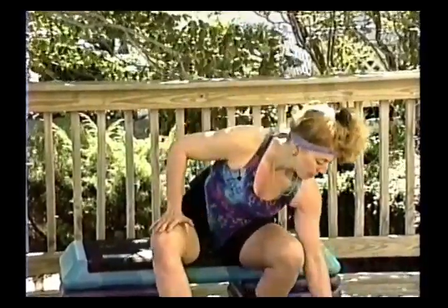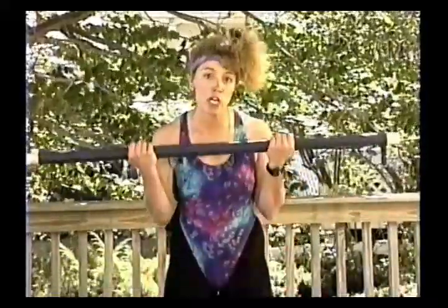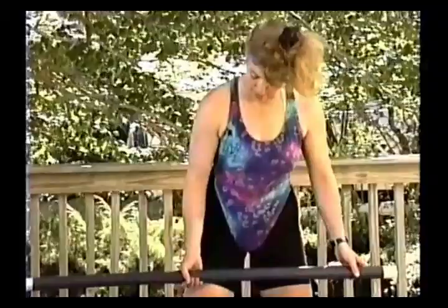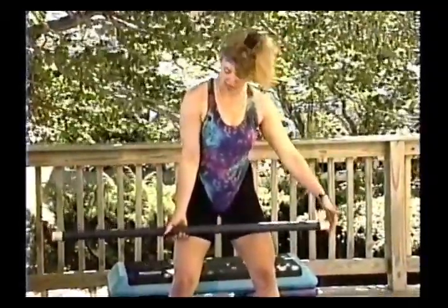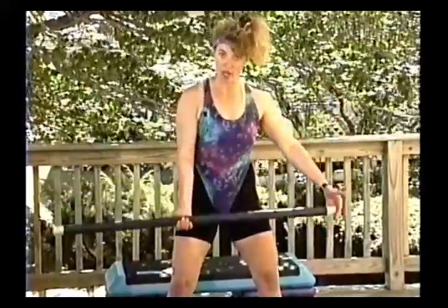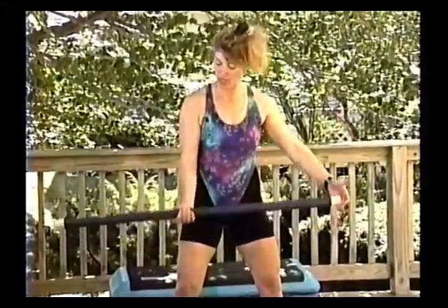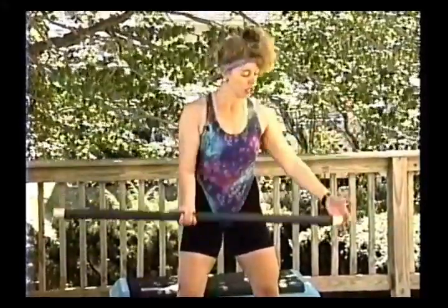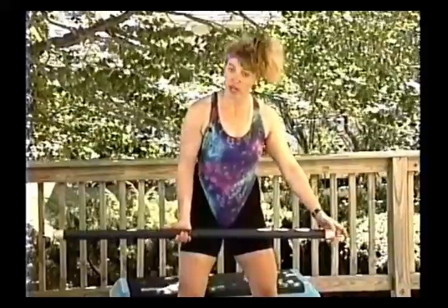If you only have a body bar — this is twelve pounds — doing a bicep curl with both hands is basically like six pounds each hand, so you'd be able to do hundreds. What you want to do is hold it with one hand and just use the tip of your other hand for balance, doing the same curl. Keep the abdominals tight, feet about shoulder-width apart. That way they're using twelve pounds in one hand.